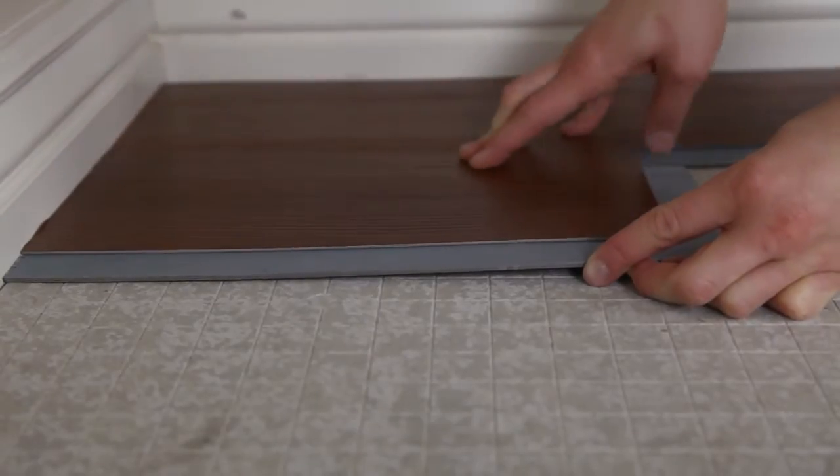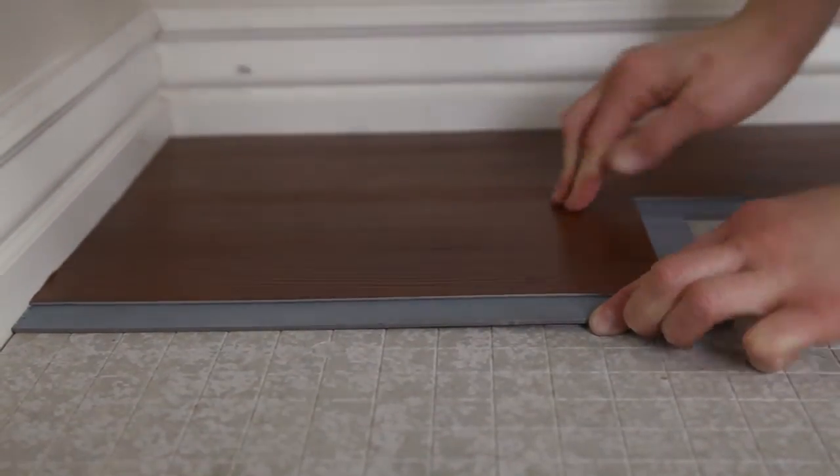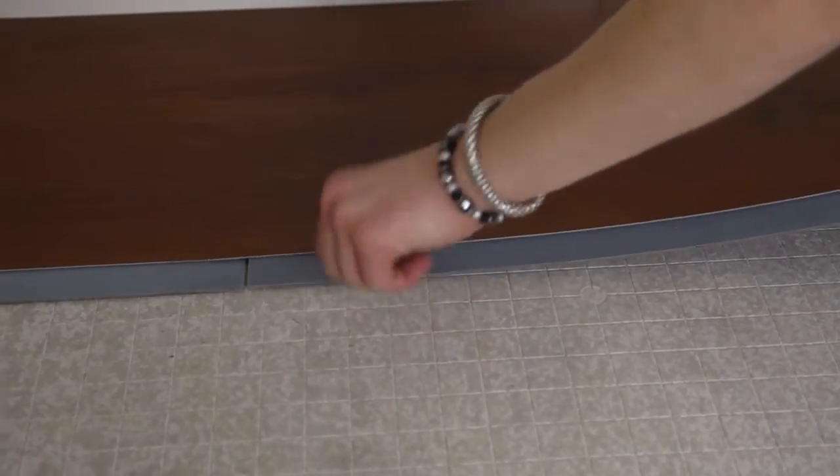Maintain at least 6 inches between seams to create a randomized wood floor look. Continue installing the planks left to right, ensuring a flat and tight fit.